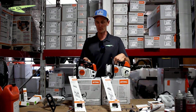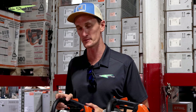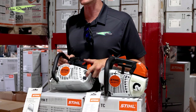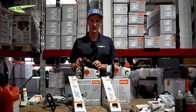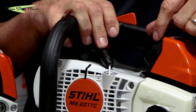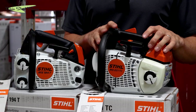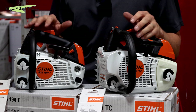Both of these saws have a port to plug into. In our shop we have an analyzer from Stihl called the MGD-1. On the 194T, you have a port where we can plug in and read hours, attempted cranks, and also leave notes on the saw. On the 201 TCM, this is your port, and when you plug in you're able to reset the carburetor along with all of those features as well.